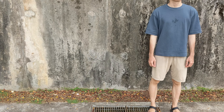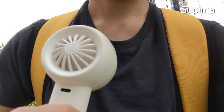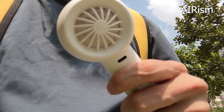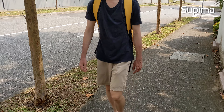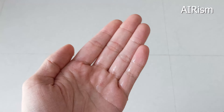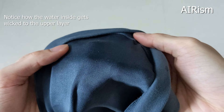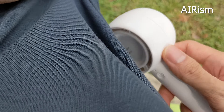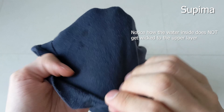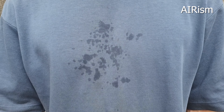You might think that the AIRism is the winner here, but here's the interesting part. During the walk, I held a fan and could feel the most air flowing through the Supima tee, followed by the AIRism tee, then the crew neck tee. This made the heat more bearable on the Supima tee, and what this means is that the Supima tee is the more breathable tee, but the AIRism tee wicks the most moisture. Breathability has more to do with a fabric's ability to let air pass through it, while moisture wicking is the ability to move moisture from the skin to the outer layer of the fabric — and it is this moving of moisture from the skin to the top layer that allows the fabric to dry faster.